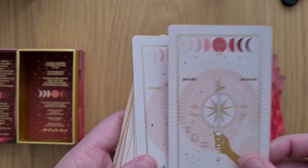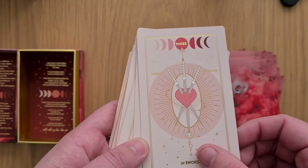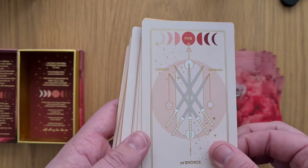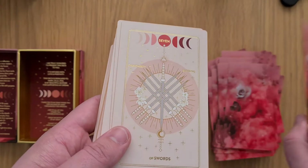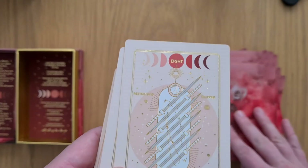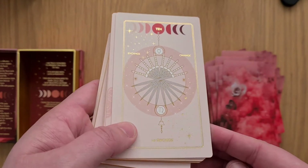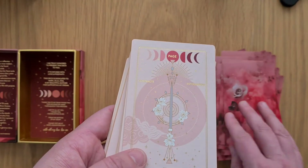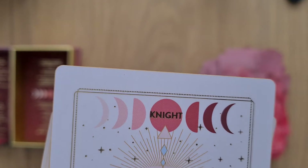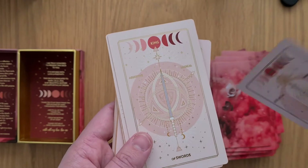Ace of Swords, the Two of Swords, Three — again off that way, more than the others. Four. Five — I don't know if these are supposed to be like that. Six. Seven — see, slightly that way. Eight — slightly off. Nine. And the Ten — I love the little twinkle stars across that one. Page — slightly that way. Knight — I think it's going to be the same with all the knights where the 'T' is slightly off. Queen. King.